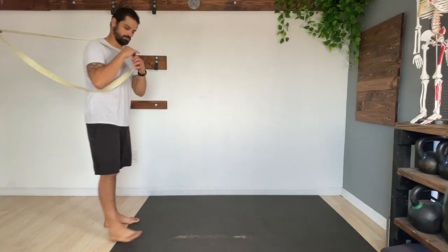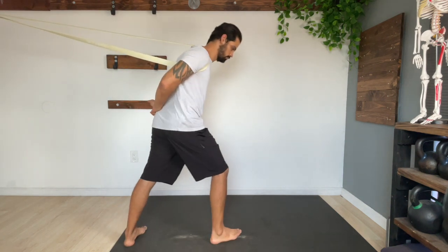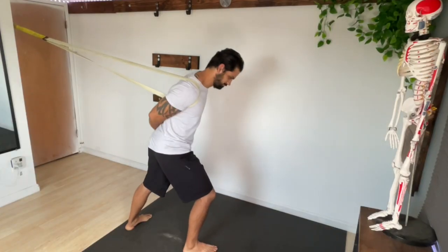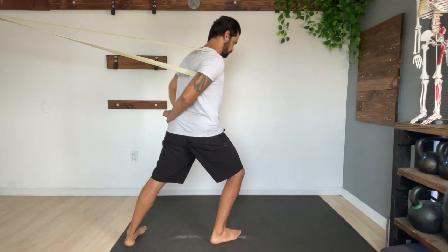This next exercise is perfect for anyone who has rounded shoulders and is called the banded bully. Leaving the band at the same anchor point, hook your arm through the band so it's resting on your shoulder. From here, you can also grab the wrist behind your back in order to hold that arm in place. Go ahead and lean forward and away from the band to help improve your external rotation and extension. Do this for roughly 30 to 60 seconds on the areas that feel the most stuck.